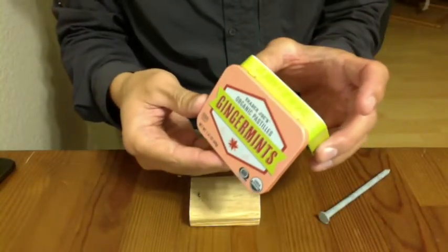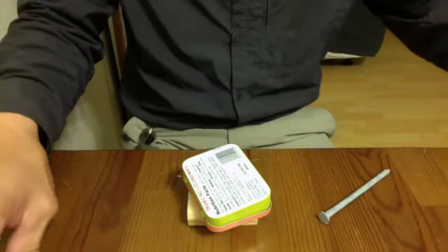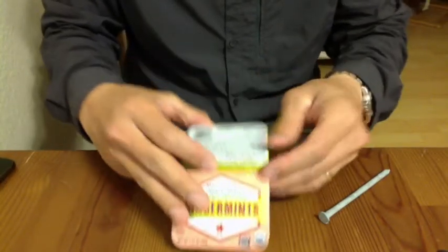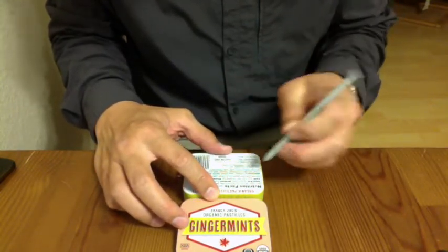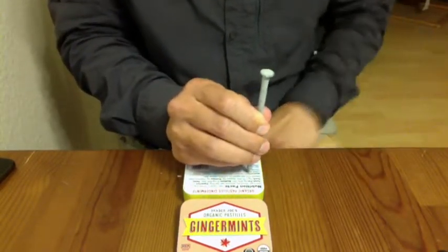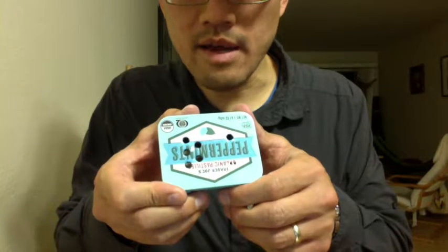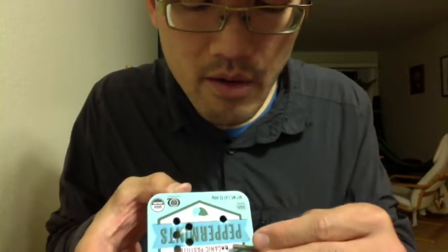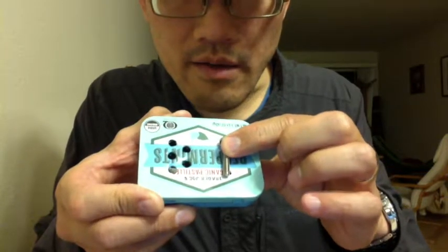It's time to punch holes in the tin. I'm going to make some sound holes on the top side, and on the bottom I'm going to punch a couple of holes so I can screw into the base. I'm using a backing piece so that when I hammer I'm not making a big dent in the can. I'm just using a big nail.